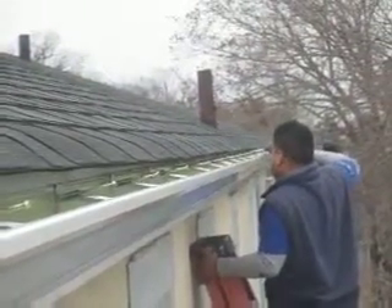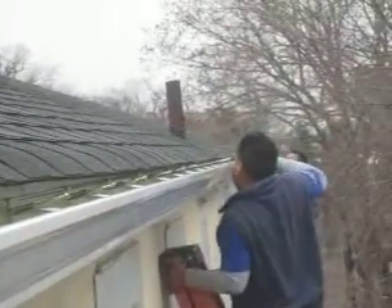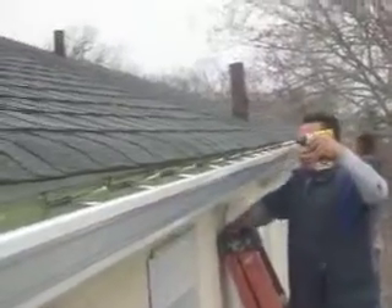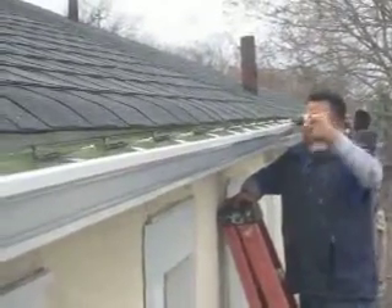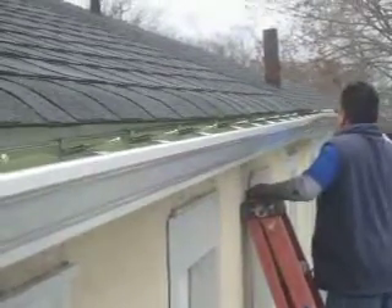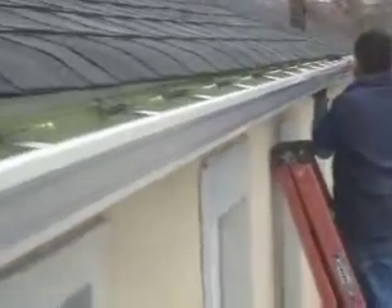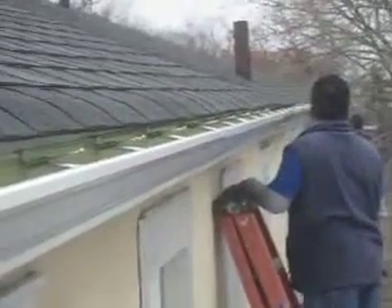We are installing this long 50-foot gutter — let me give you a better view. You have to be careful when you install these gutters. You see, at the center it's usually raised high so the water can fall off from the roof into the gutter. We raise it high at the center and then drop it on the right and left side so the water can go out through the leader pipes.